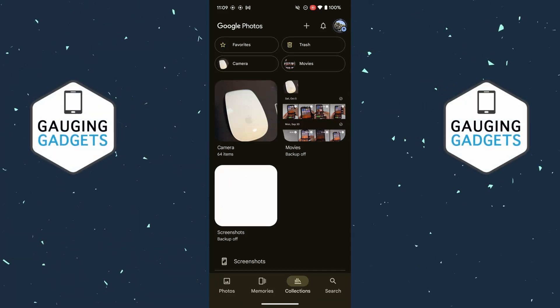How to delete photos from Google Photos without deleting from phone. In this video I'm going to show you how to easily delete photos from Google Photos but leave those photos on your phone.